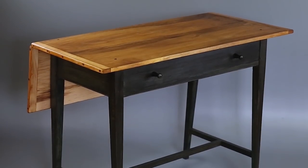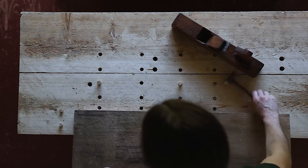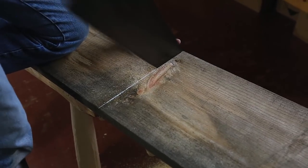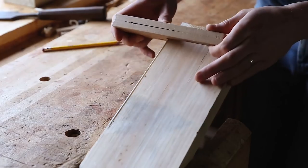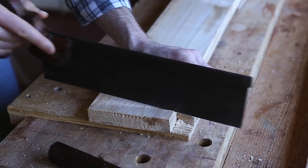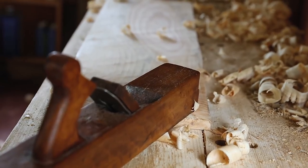This table has just about all the basic elements one would encounter in a pre-industrial table build. This video is about working efficiently with simple tools to achieve real results. It's a powerful feeling to build furniture with only a few hand planes and saws. We want you to experience this and believe anyone can do it.